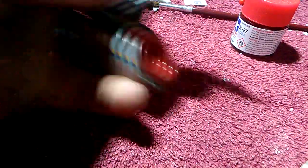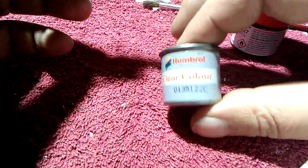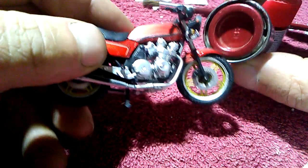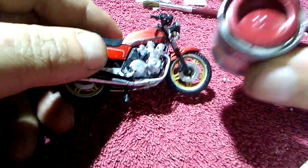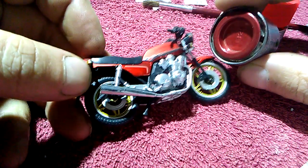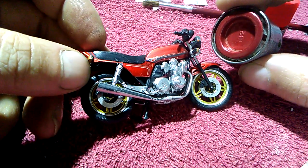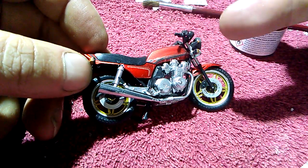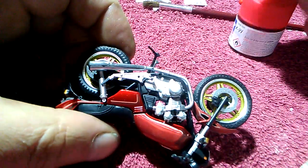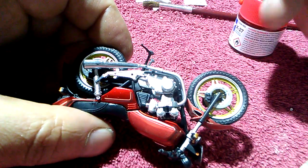I've got this paint from Humbrol — it's a clear coat, Humbrol clear color. It's not the exact same, but I think it would look a little bit better for the front, for the side of the tank. So what I'm going to do is touch up these parts, and I'll be back in however long the paint takes to dry.